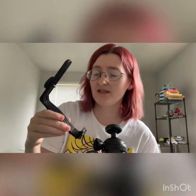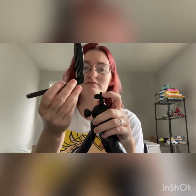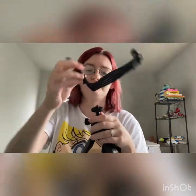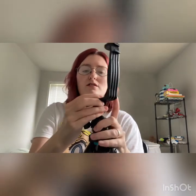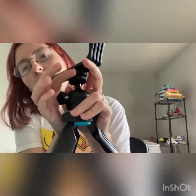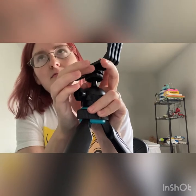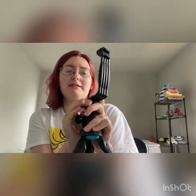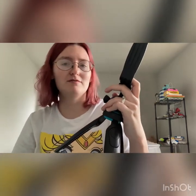Here's the bracket. What you do is take this part — righty-tighty. That's confusing — just whichever way it takes to get it tight on there, you'll be able to figure it out.